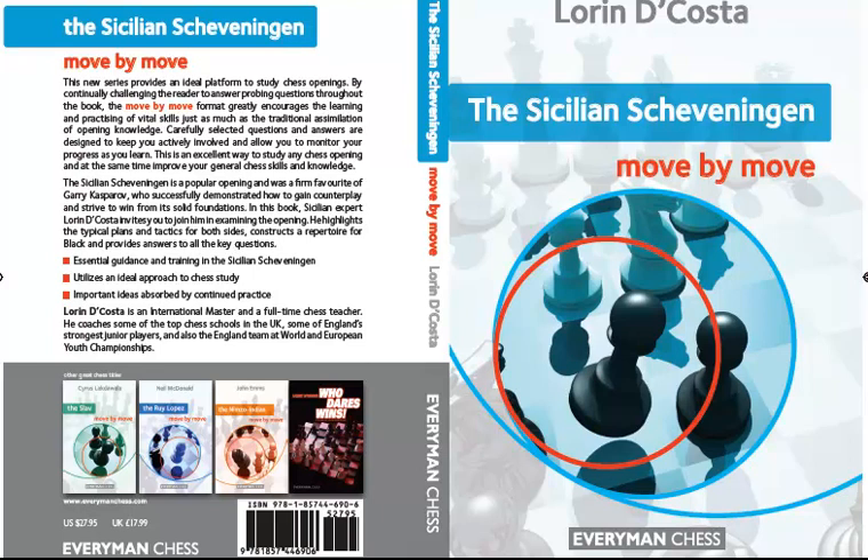This is a book in our Move by Move series and if you want more information about the structure of the books in this series, please look at another video on the site which deals specifically with that topic.